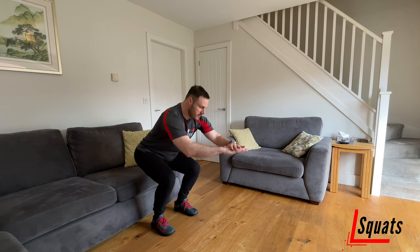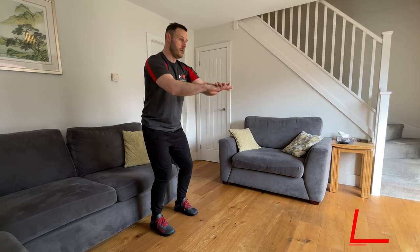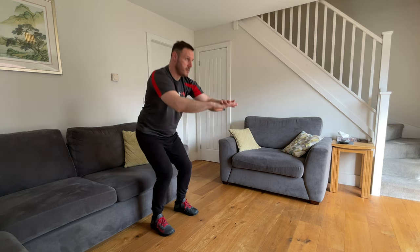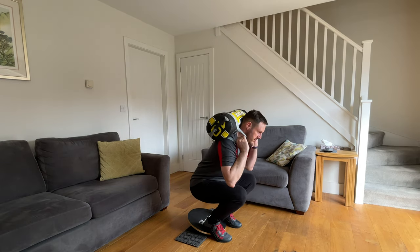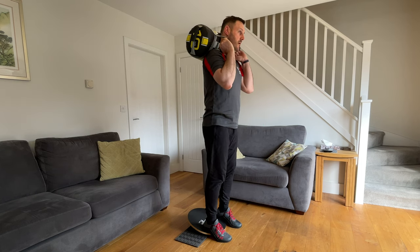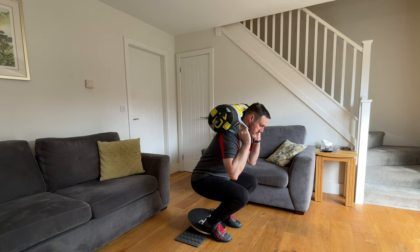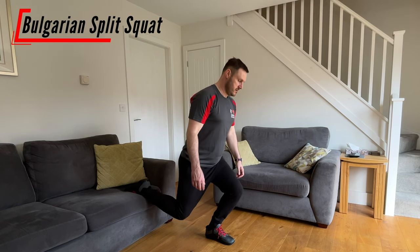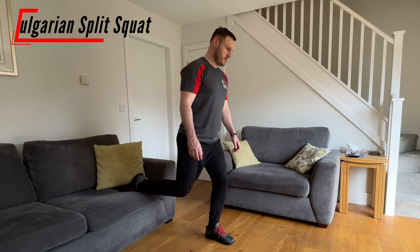Squats are a great start point as they help build further strength into the quadriceps. This may start as a box squat where your bottom kisses a chair, bench or box behind you before standing back up, or the more traditional free-standing squat. You can increase the intensity by holding a weight, or perform it with your heels raised slightly to increase the workload on the quadriceps. A Bulgarian split squat is a slightly harder version that allows you to place more focus on one leg.